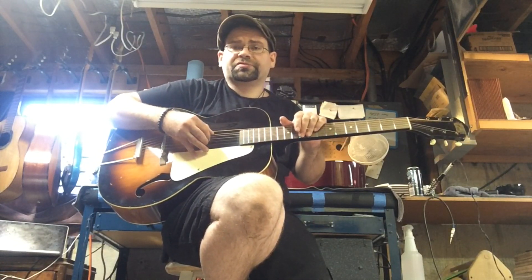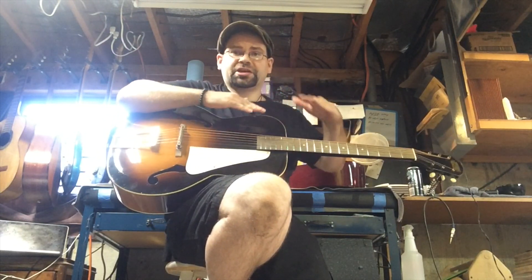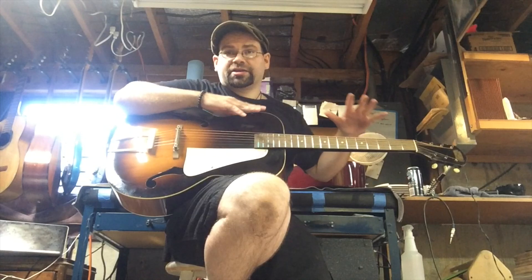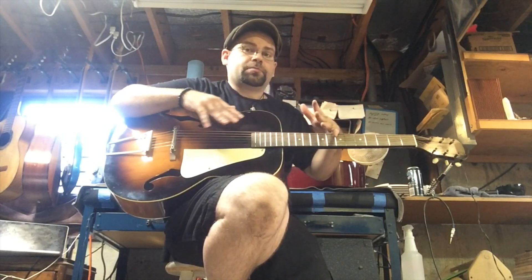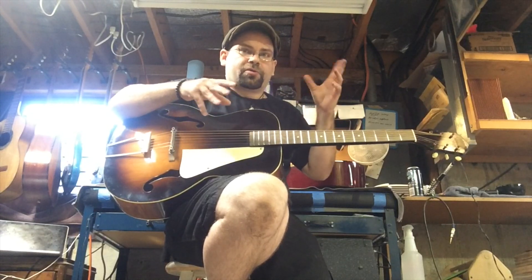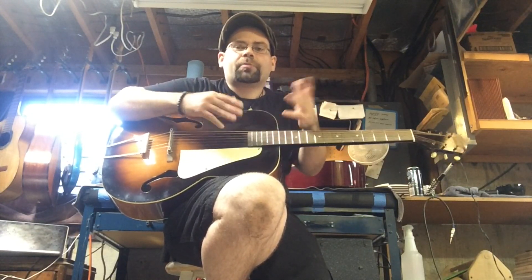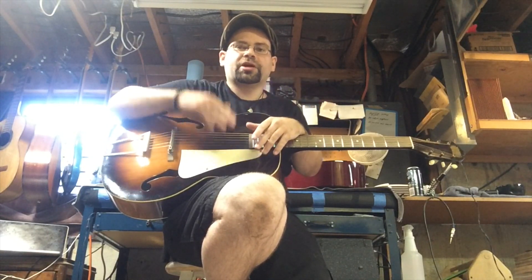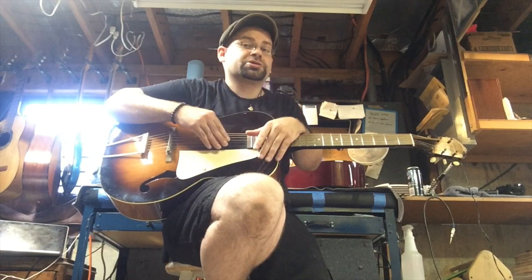The guitars that I tend to go after in terms of trade-ins are old busted things, because my business model involves taking things that I can buy at the price that they're worth from the customer, so I don't have to play a game of how much can I get them to take for this guitar. I just pay them what the guitar is worth, and then actually bring it up to the standard that I want for selling. I sell my work — basically, that's how this works.